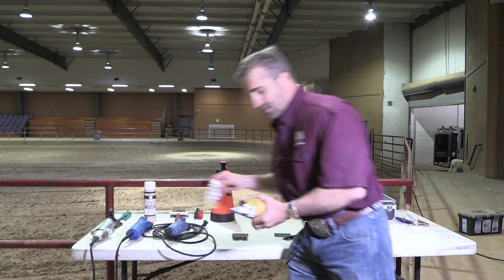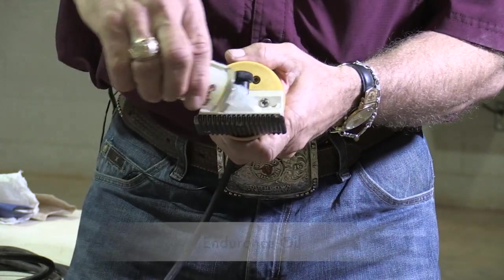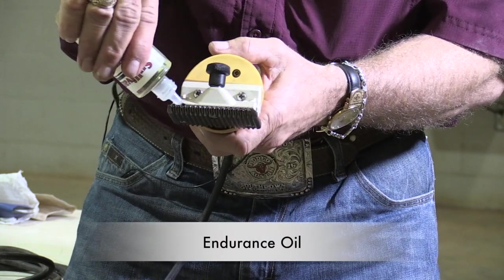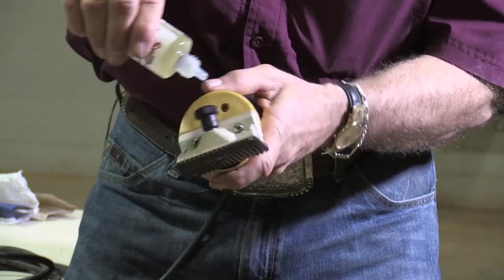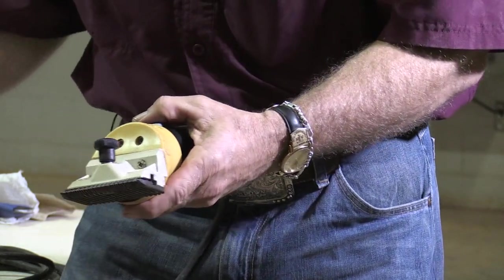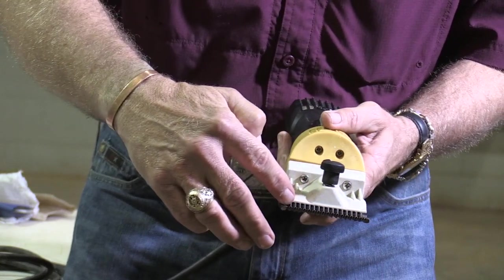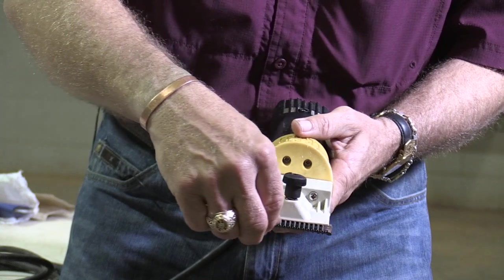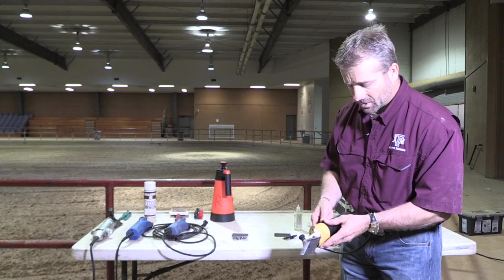We're going to loosen them one and a half turns and then we should be ready to go. It's always important to keep these tools well oiled — we're going to put some oil in the middle and a little bit on the side. Then we check to make sure our teeth on our cutter are out here on the edge, that we've got the proper spacing, and we should be ready to go.